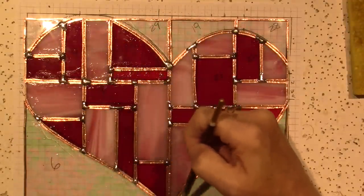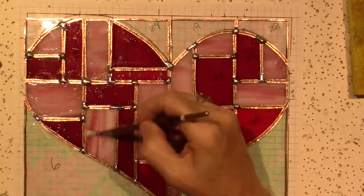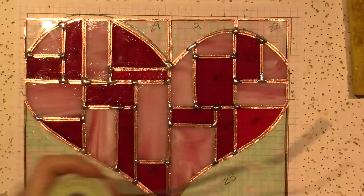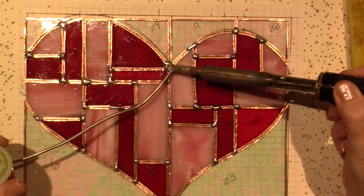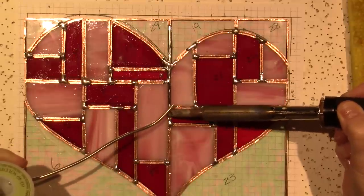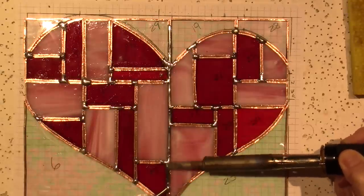Look how sloppy I am — it's just because I rush. I'm not a subtle, gentle soul. The idea is you just put the solder on top and it's going to fall into the cracks. This time I'm not going to get the nice bead you're used to seeing on a stained glass piece — this is just to get it stuck together, and then you pretty it up at the end.